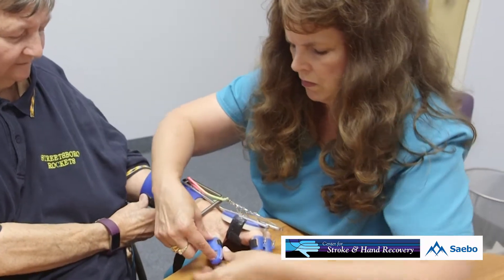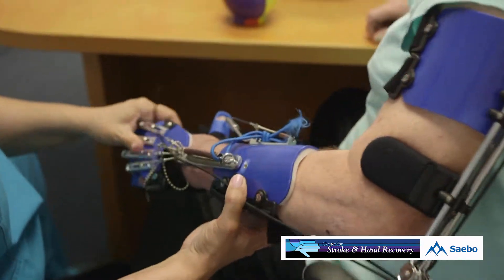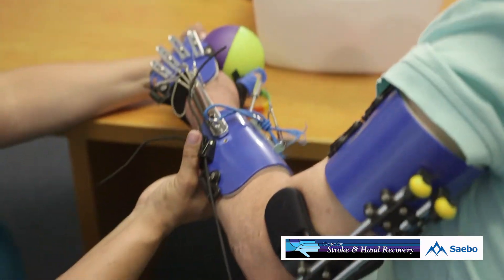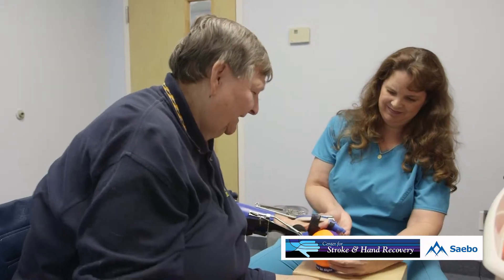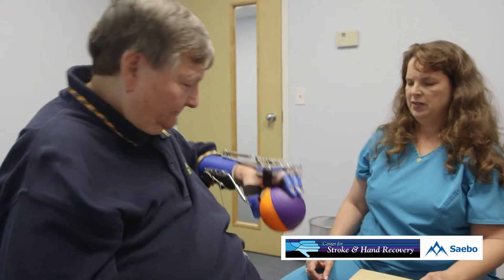What are the products available from SABO and what do you use them for? The SABO Flex is the device that helps extend your fingers. The SABO Reach is used in conjunction with the SABO Flex and it helps people extend their elbow. So not only are we working on getting them to extend their fingers, but we also get them to extend their elbows so that maybe they can reach up to get something out of the closet.